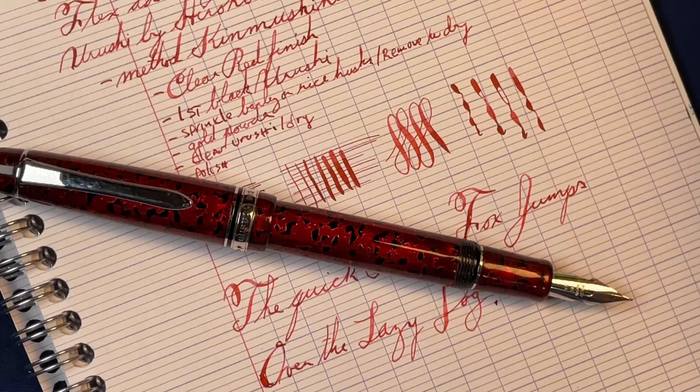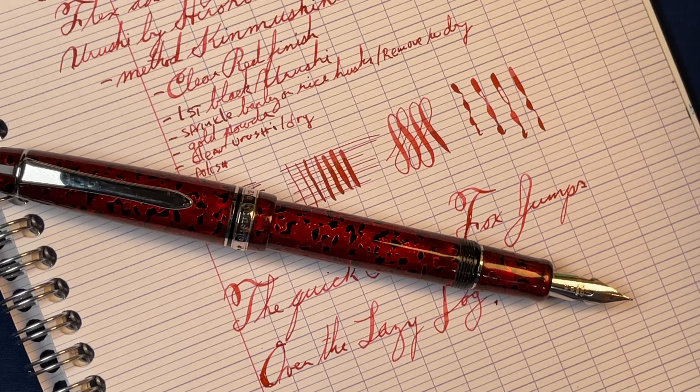So there you go — Pilot Custom 912 with a falcon nib that's been modified by John Mottishaw to add more flex, and then a urushi style of Kimushiki Nuri by Hiroko Makino.